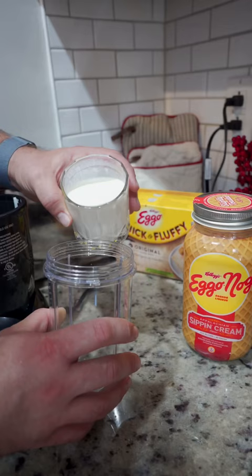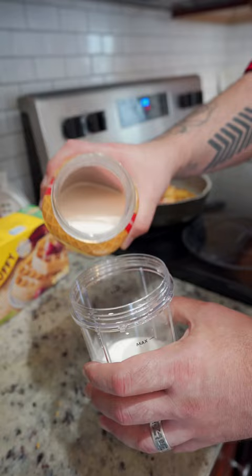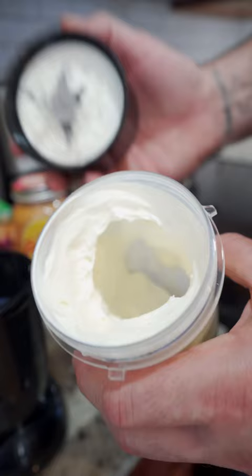Next we make the cream, which is super simple. Just take a pint of heavy whipping cream and add one shot of egg-o-nog liqueur. It's going to be nice, creamy, and festive. Blend it up until it thickens into a whipped cream consistency.